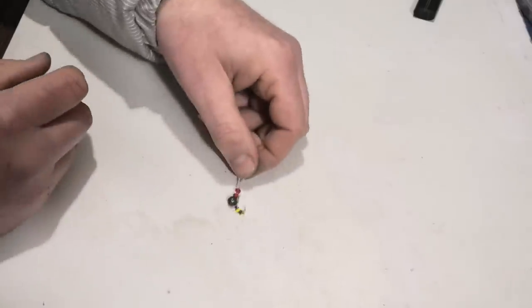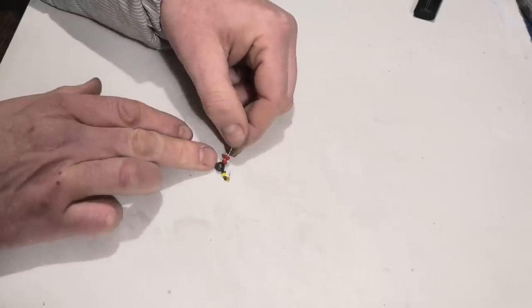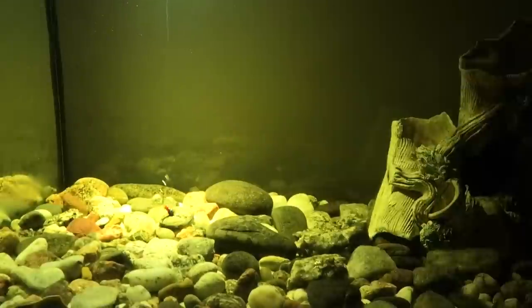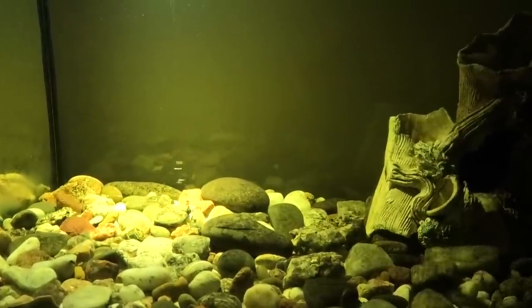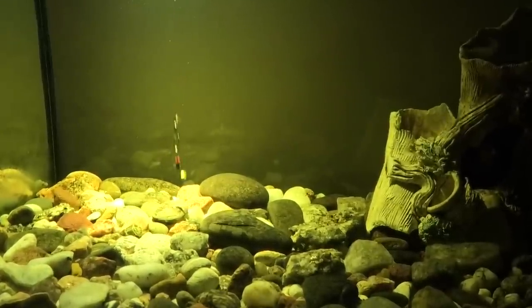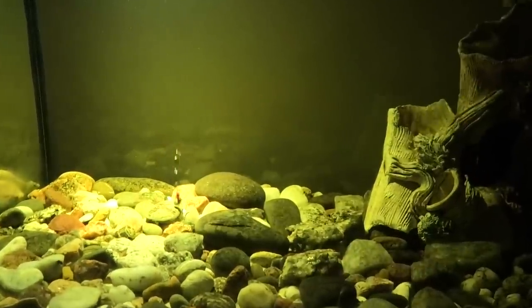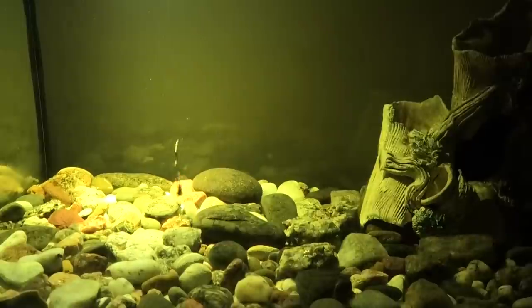Friends, here is the finished rig — it turned out to be a very good and effective rig for catching perch in deep winter. The technique for using this rig involves lowering it to the very bottom and with soft light taps creating silt clouds to attract perch. The movable hook with beads provokes perch to bite.